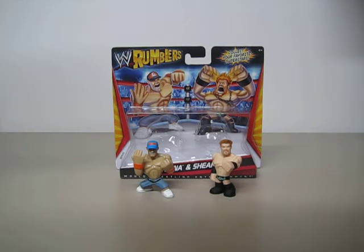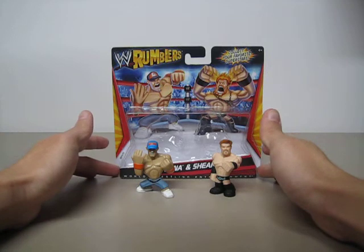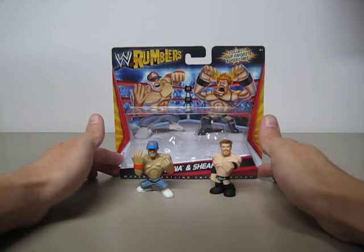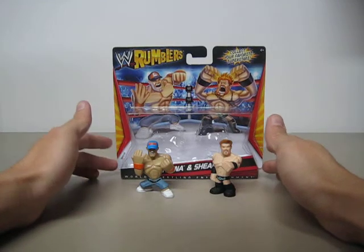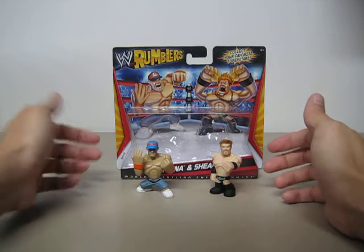This is WWE Rumblers John Cena and Sheamus figure by Mattel. What you see is what you get, and whatever you have seen about this particular 2-pack in my Christmas Toy Haul video, you have seen everything, because there isn't much to these two little guys.